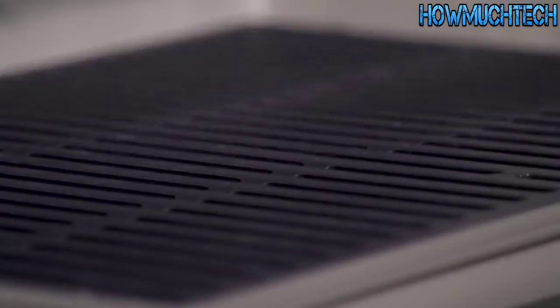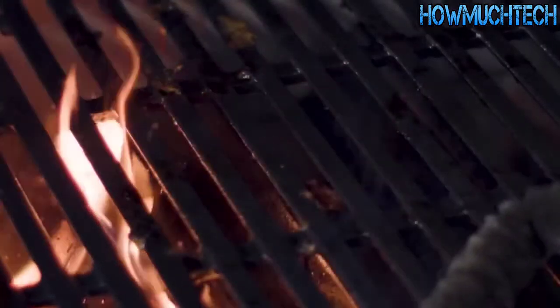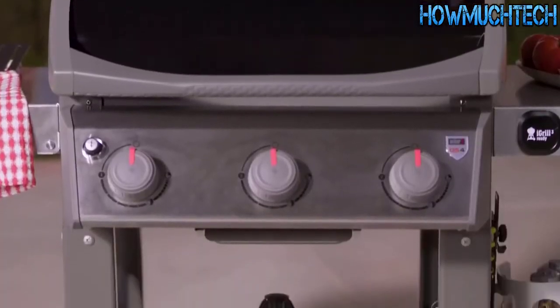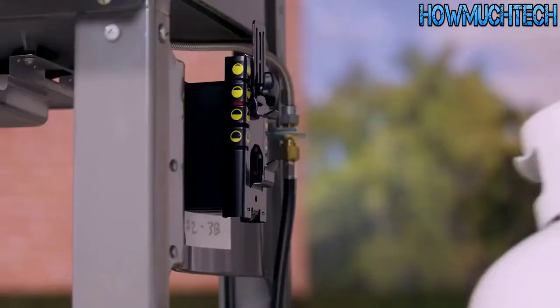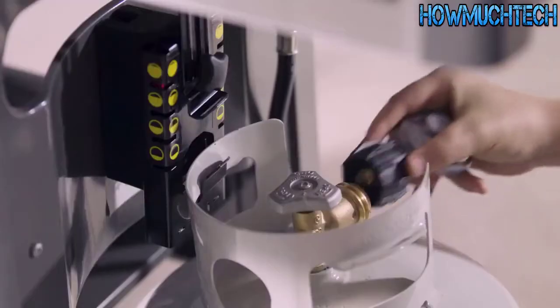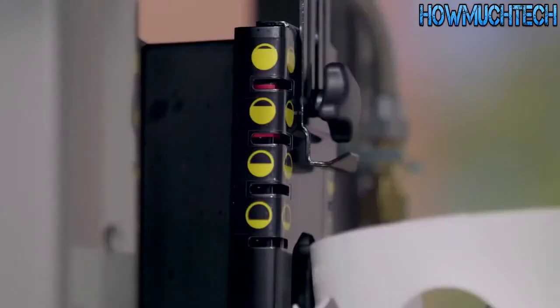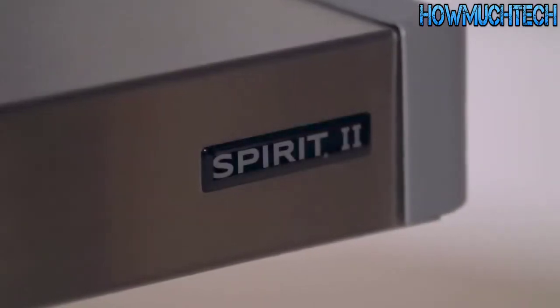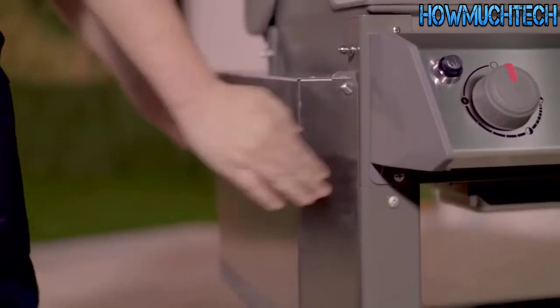Porcelain enameled cast iron cooking grates retain heat for better sear marks and are easy to clean with a stainless steel grill brush. The sleek open cart design provides additional room and accessibility for grilling tools and accessories. By mounting the gas tank to the outside of the grill, the tank is easier to take on and off and allows you to check the fuel gauge to see how much fuel is left. All Spirit 2 gas grills feature a left side table that conveniently folds down for smaller spaces.